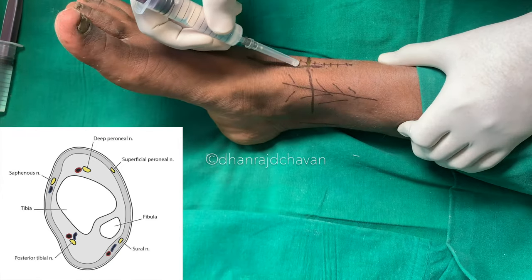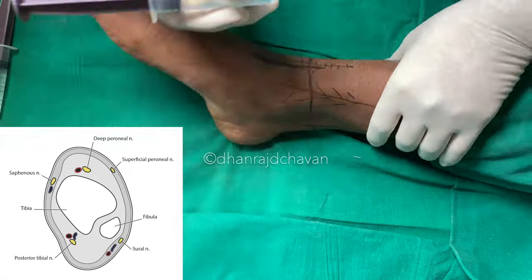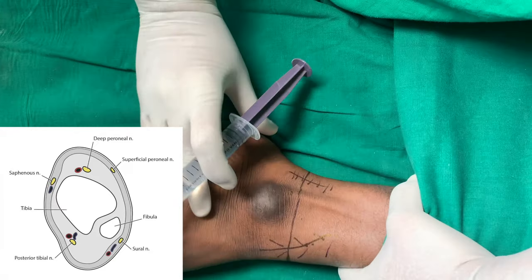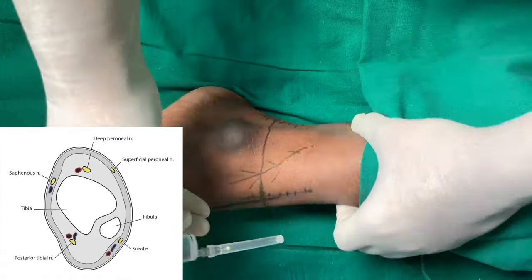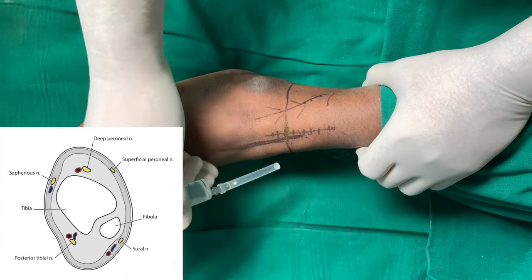In between the extensor hallucis longus tendon and the medial malleolus is where the saphenous nerve lies. The third superficial nerve is the sural nerve, which lies in between the lateral malleolus and the achilles tendon. These three superficial nerves are blocked by giving a ring block of subcutaneous infiltration.